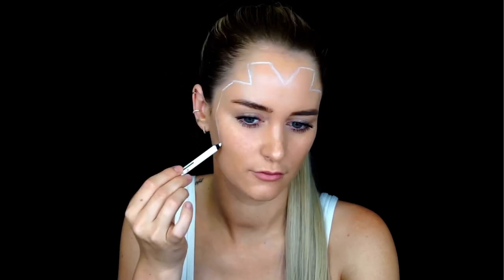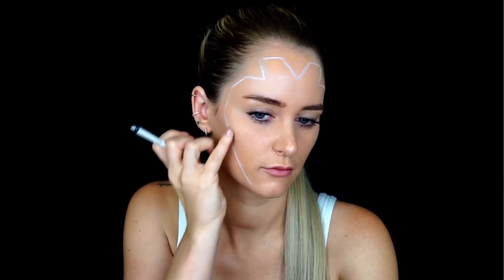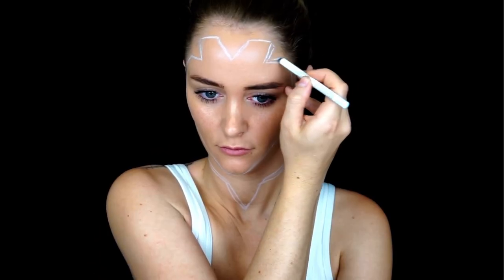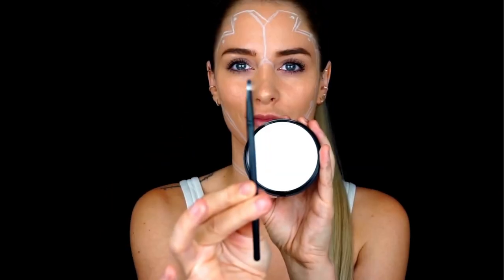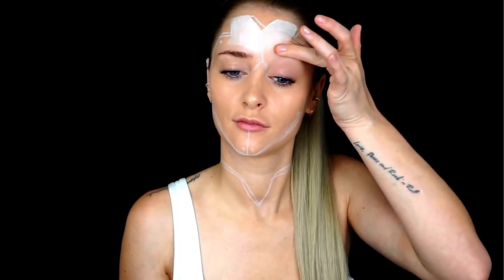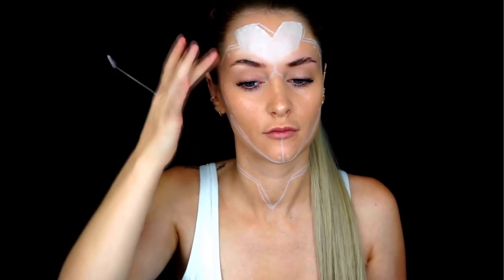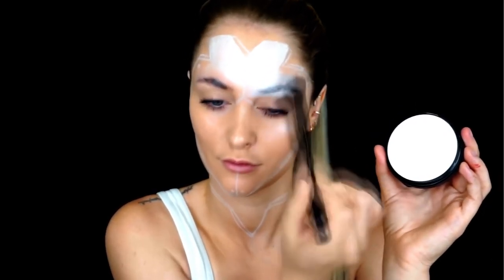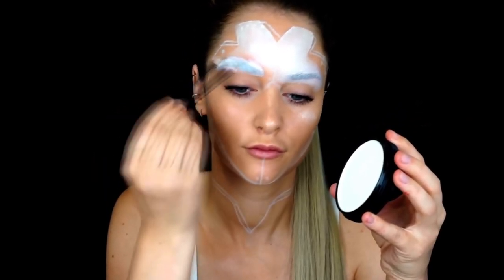I've already done my brows and I'm wearing some mascara on my lashes. First we're going to sketch out the makeup look with a white color. If you don't like a line just wipe it away with your fingertips. I'm going to block out my eyebrow by sticking it to my face with soap, then set it with powder and paint them white again.